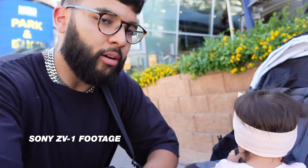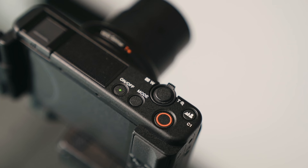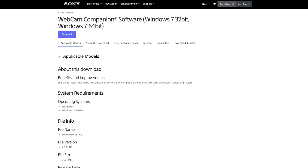Sony actually has their newest color science technology in the ZV-1, which has improved skin tones and overall interpretation of true colors — something Sony users are pretty pumped about. Both cameras have been created with the beginner in mind, making it super easy to use straight out of the box. And because Sony and Canon have their webcam utility apps, both cameras can be used as webcams for live streaming, really increasing the quality of how your live streams look.